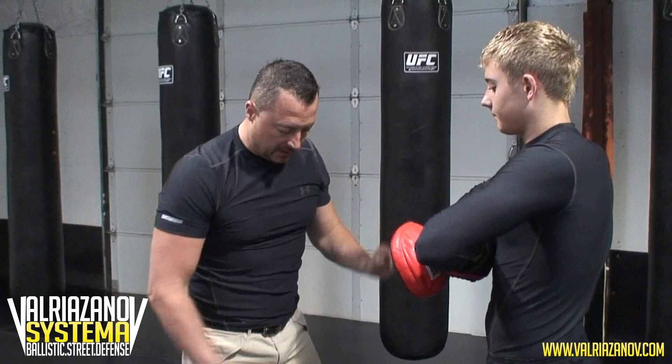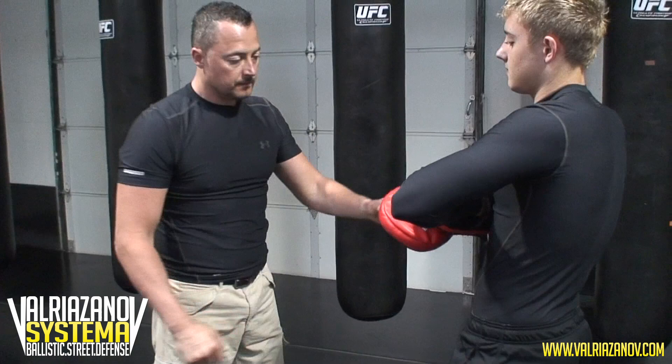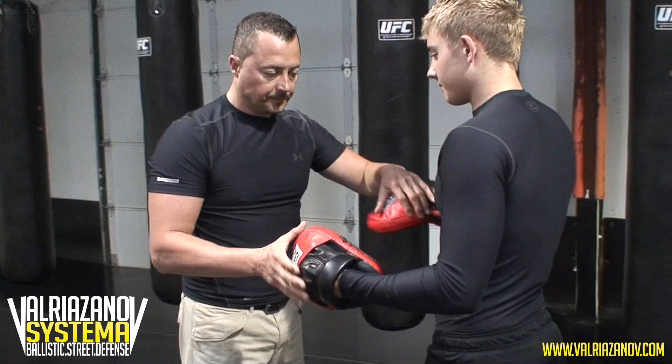Going back to the solar plexus — that's how we started. Remember, just raise and as you reach the target, a little switch to put it behind the muscle tissue. So right inside there. I don't know how that sounds, but trust me, it works because it's one of the weakest points of the body.